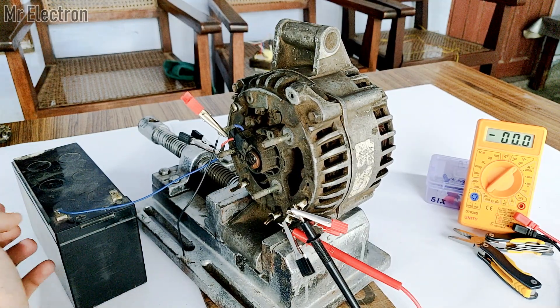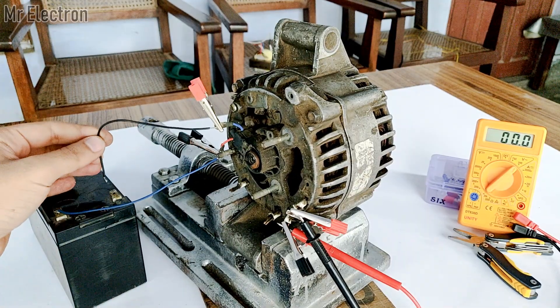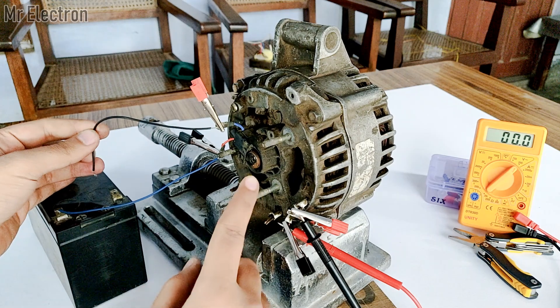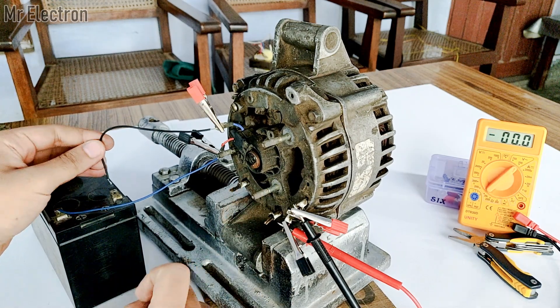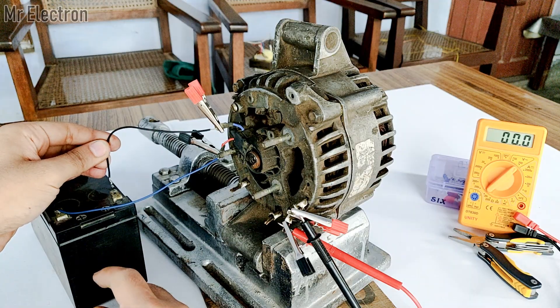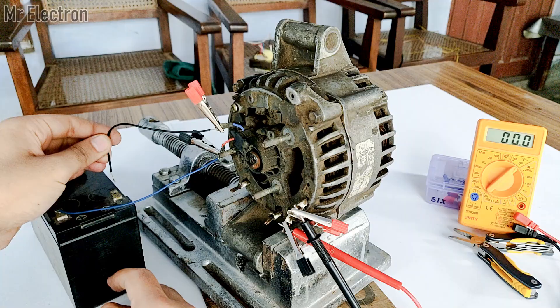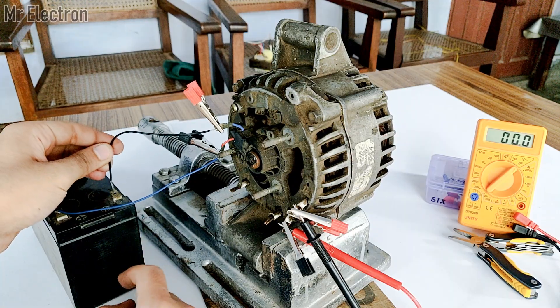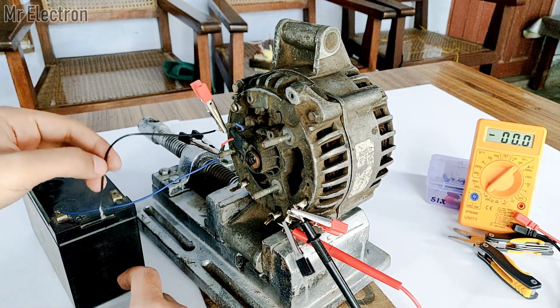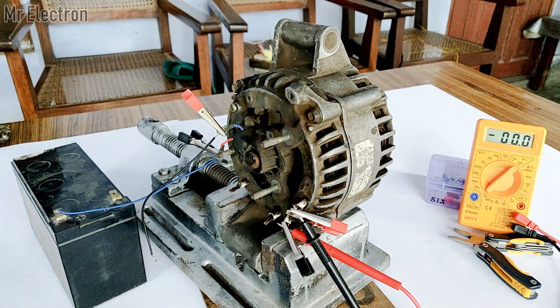As soon as I connect the negative terminal, the electromagnet inside this alternator will get magnetized. You'll see the spark here indicating that the connection was successful. You can see the purple spark — that is because of the inductance from the electromagnet.